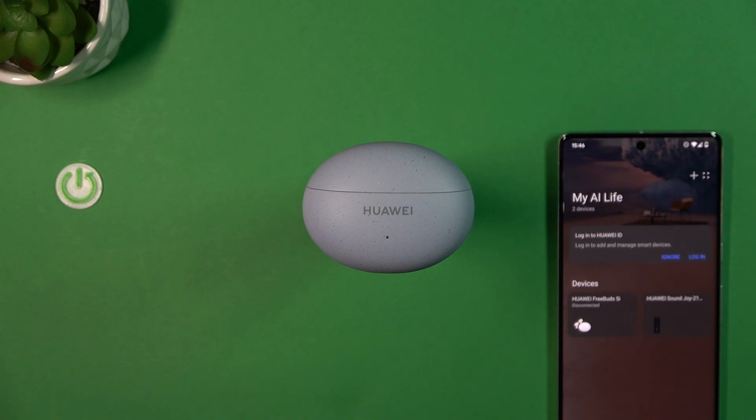Welcome, and in this video I'm going to show you how you can update the software of your Huawei FreeBuds 5i.